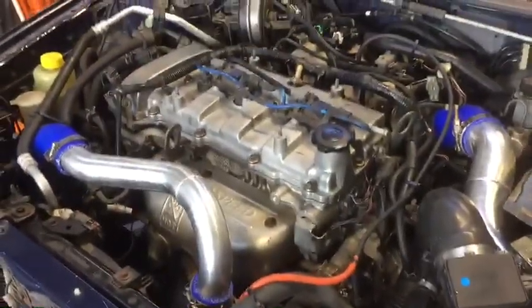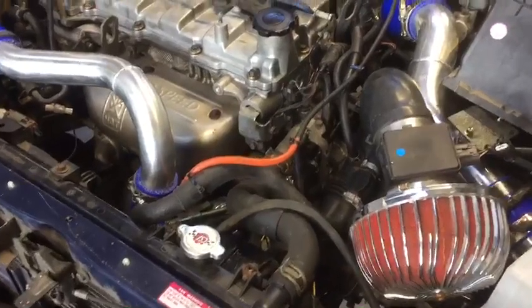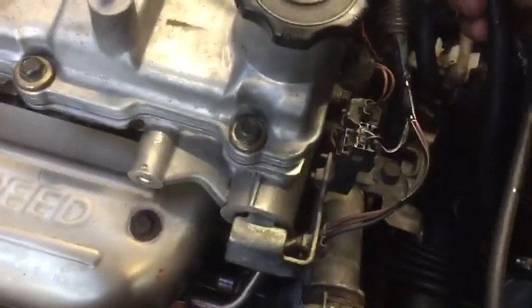All right, it just died. I don't know what that's due to — it ran fine for a second, no rattling. I did have this vacuum hose off, I got to put that back on. Let's see.